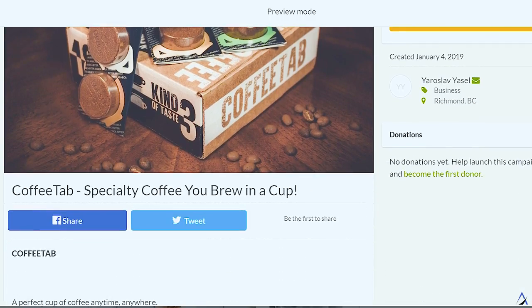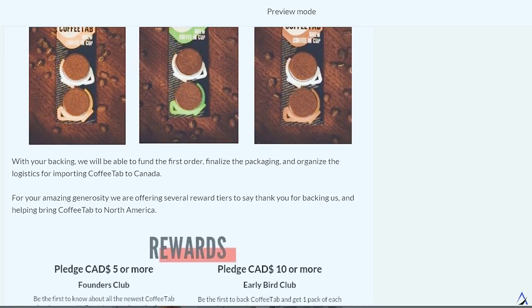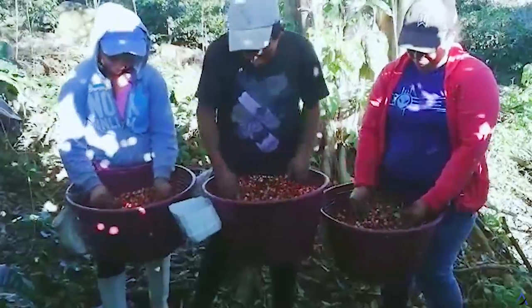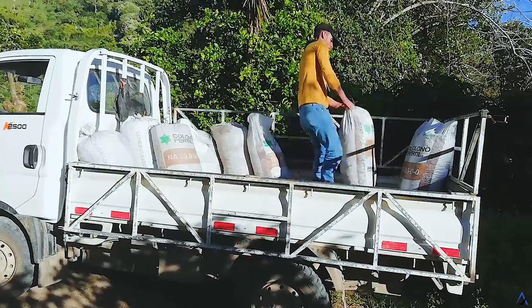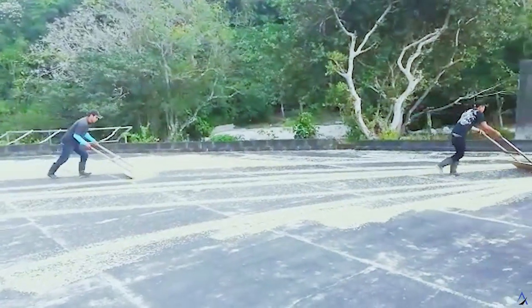Please take a look at our page, share it with friends and family and be one of the first people to experience the magic of Coffee Tab. A portion of all sales goes straight back to our coffee growers and their families in Costa Rica.